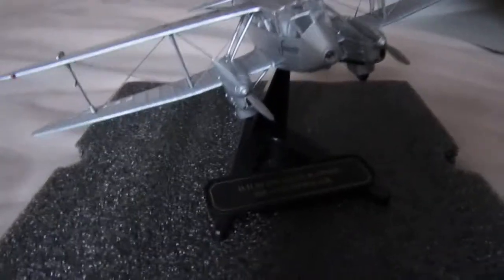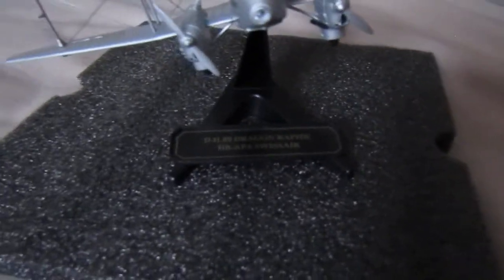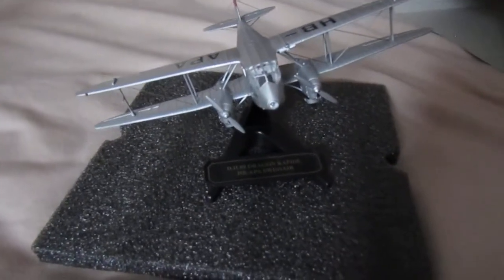One moment while I get it all set up — and there's the model on its stand, which is actually quite good. Also on the box it gives you some other information if you're interested in that. This is quite a good model and thank you for watching, take care.